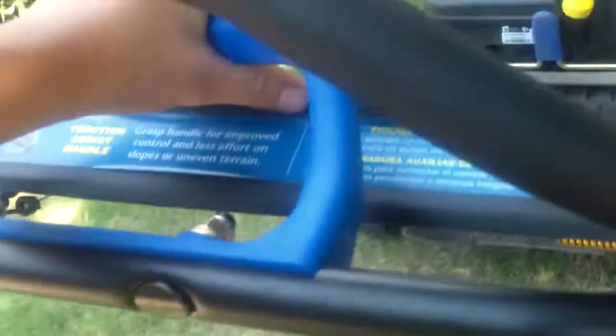It's got this traction handle so you can hold the personal pace — pull that and basically let the personal pace work. It's got the blade stop where the blades will stop and the engine will stay running. I really like that feature. The Honda mower has that too.